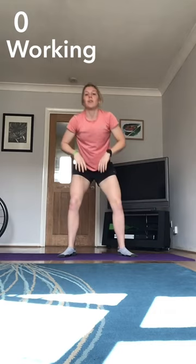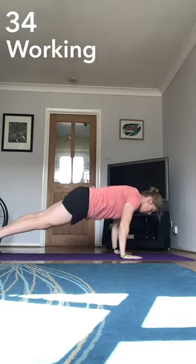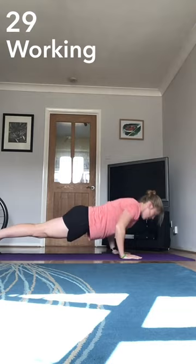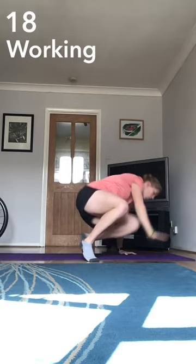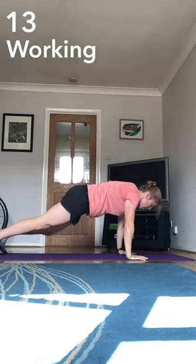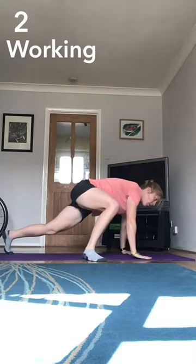40 seconds done. 20 seconds off — have a bit of a drink. Puffed already! Okay, next we've got the break dancer press ups. Let's go. That's 40 seconds. To make it a bit easier, just do press-ups or do press-ups from your knees.